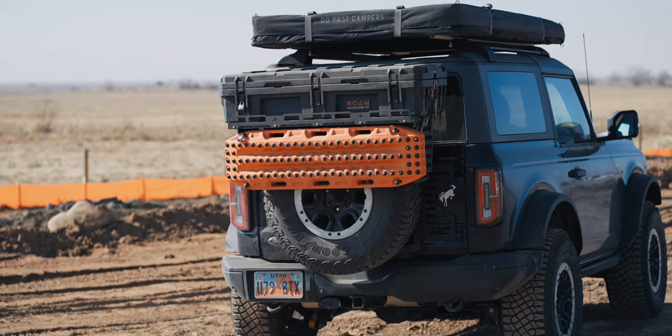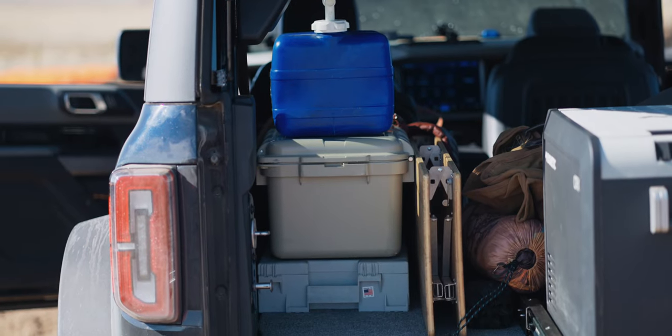Today we're going to dig our heels into my spare tire setup and my rear cargo to show what I've done to carry all of my overland essentials.